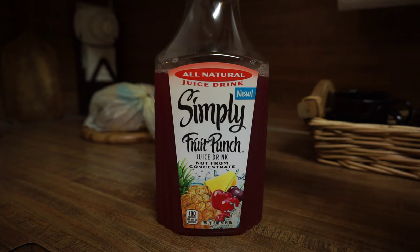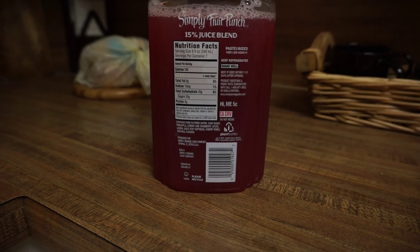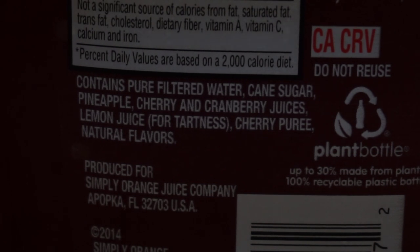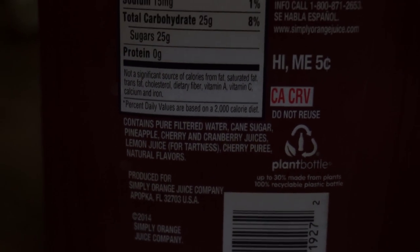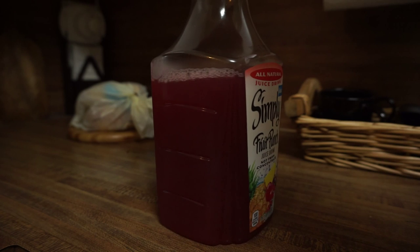Let's look at the ingredient list, shall we? It contains pure filtered water, cane sugar, pineapple cherry and cranberry juices, lemon juice for tartness, cherry puree, and my favorite — natural flavors. You know what that is. But with this juice, that first ingredient — pure filtered water — yeah, that's definitely the first ingredient.